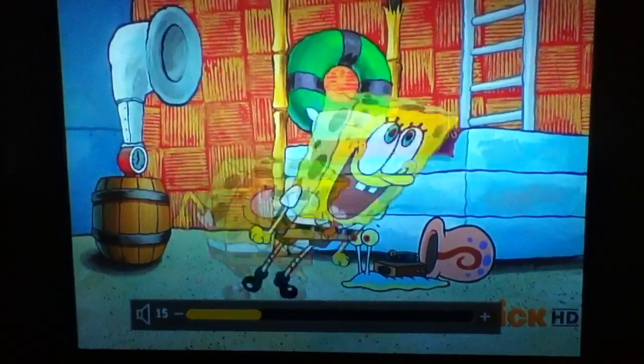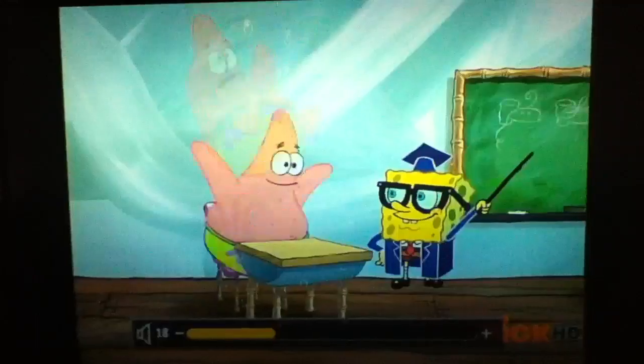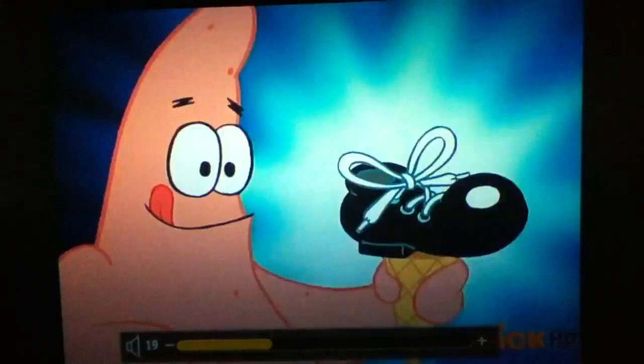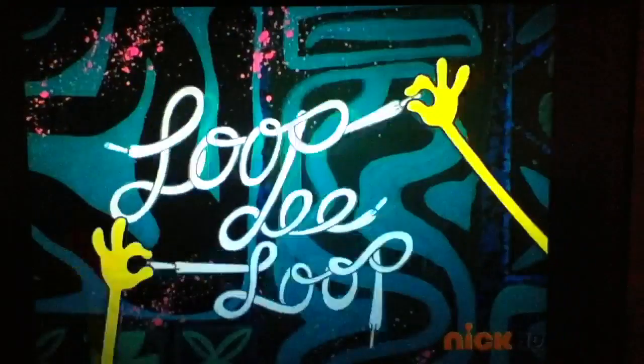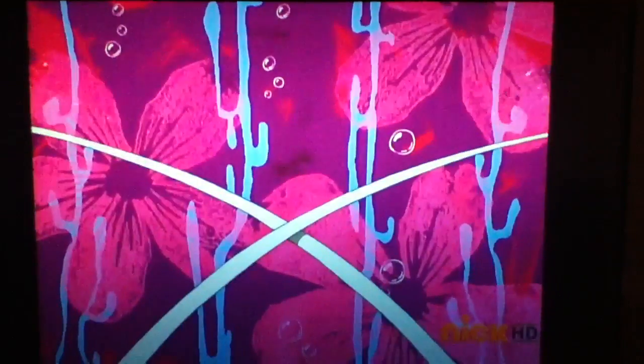Want to learn how to tie your shoe? It's a very easy thing to do. Sit on down, they'll give you the scoop — what's that? It's called the loop-de-loop! You gotta take the lace in each hand, you go over...